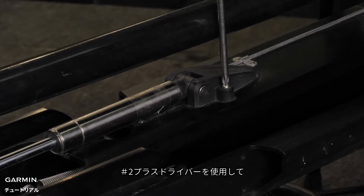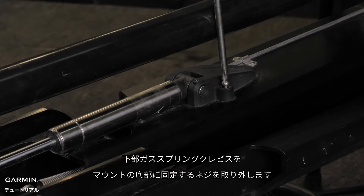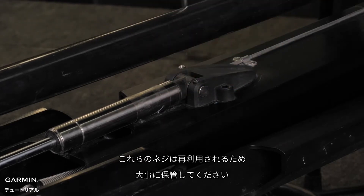Using a number two Phillips screwdriver, remove the screws that secure the lower gas spring clevis to the lower link of the mount. Place these screws somewhere safe, as they will be reused.